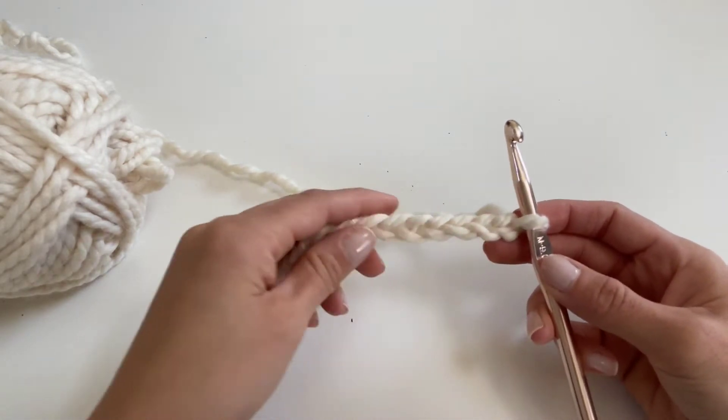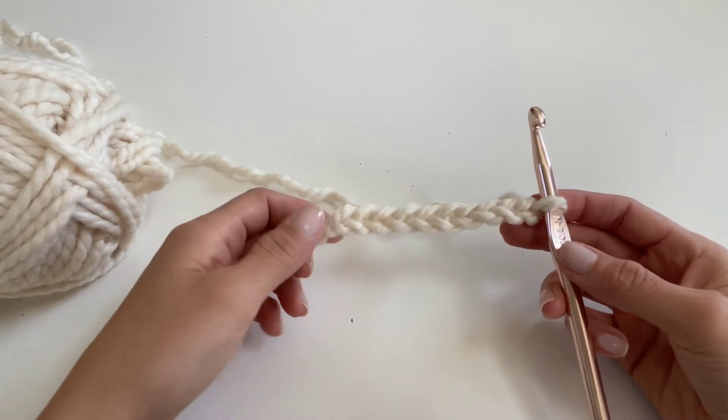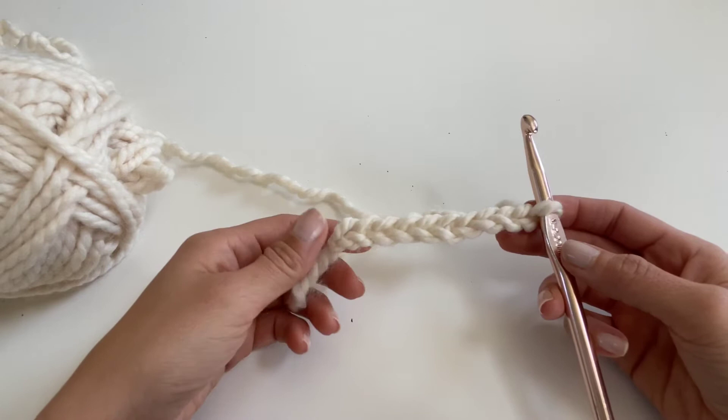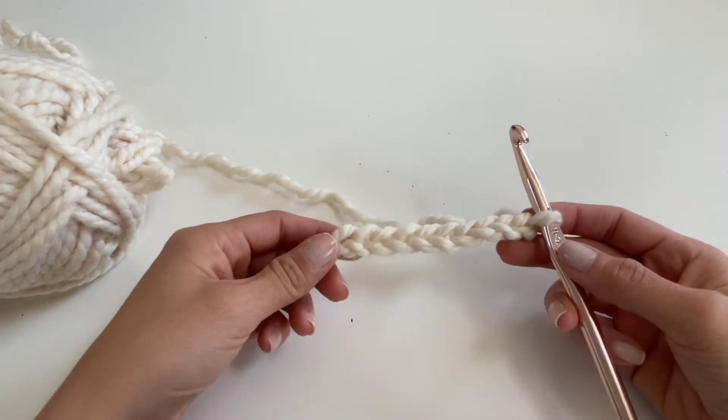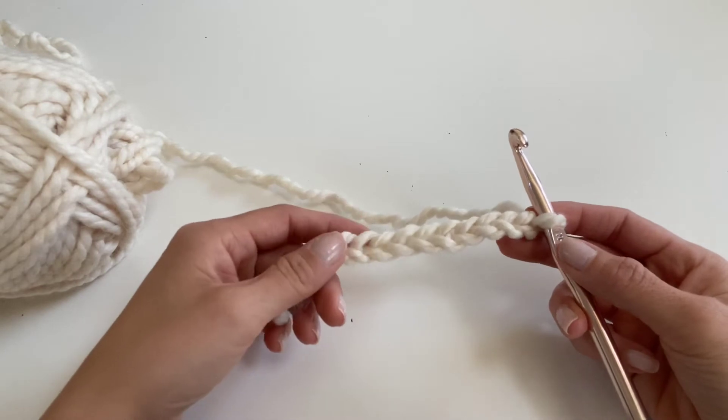After you make a slip knot, you're going to make your chain. I chained 11 here. If you don't know how to make a slip knot or a chain, you can refer back to the Tail's channel where we have videos on how to make both. After you start by chaining 11, you're going to insert your hook into the second chain from the hook.